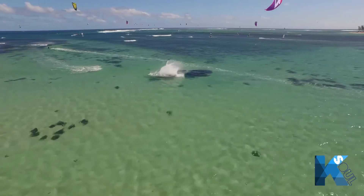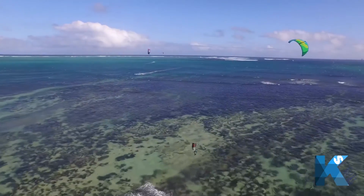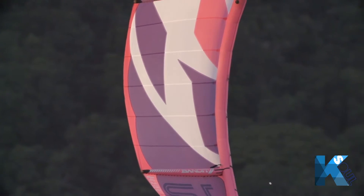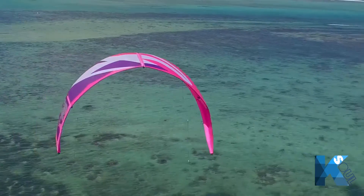Above me we have the Bandit, which is our very well-rounded kite — basically all disciplines, the one kite that will do it all. The F1 is fairly grunty, it's a very powerful kite. We've actually just perfected what we've been going with over the past years. We're on to the ninth edition, so we do have the Bandit 9 above me here.